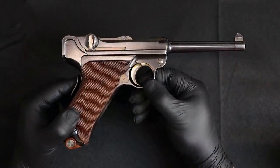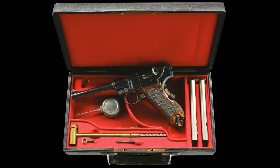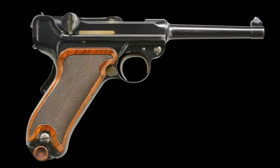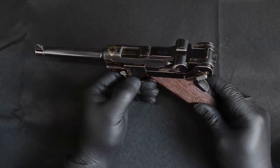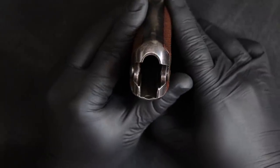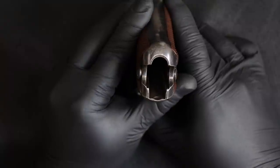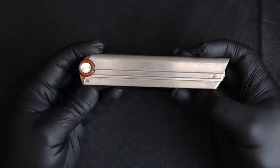The Swiss signed the contract and ordered a number of them, so the earliest Lugers went to the Swiss. In fact, at a recent auction up in Maine, they had Luger number six — an early Swiss unrelieved Luger — making it very, very rare. They had an estimate of over $100,000. It didn't reach the reserve, so I believe it's still unsold and probably available if you want to track it down. This gun is just like it — early Swiss unrelieved.